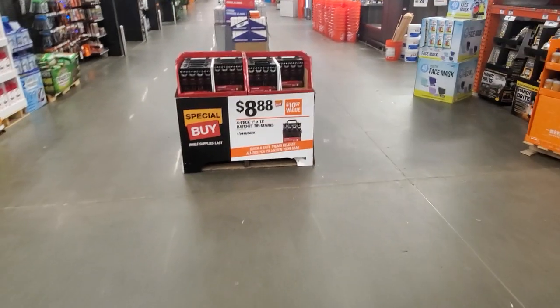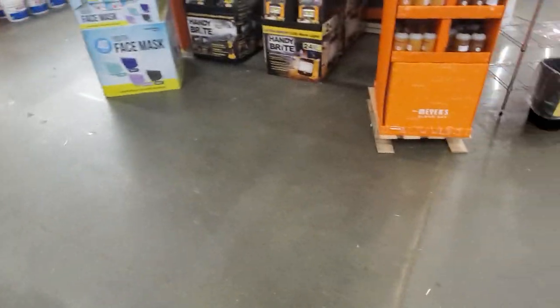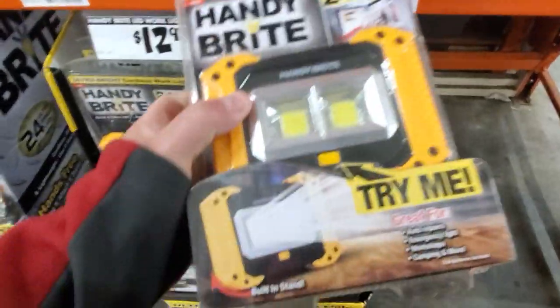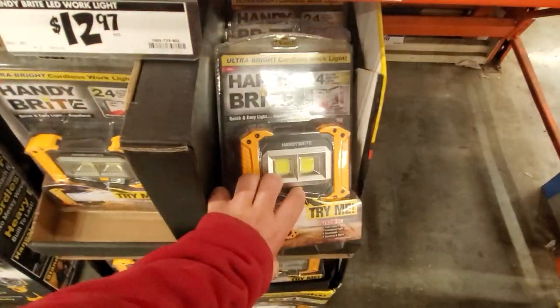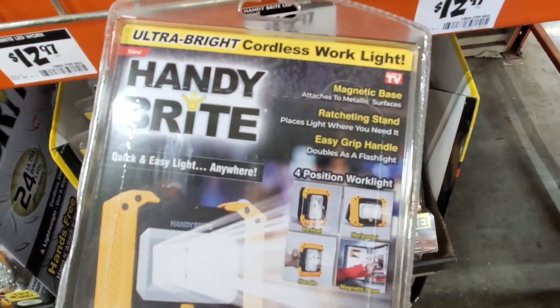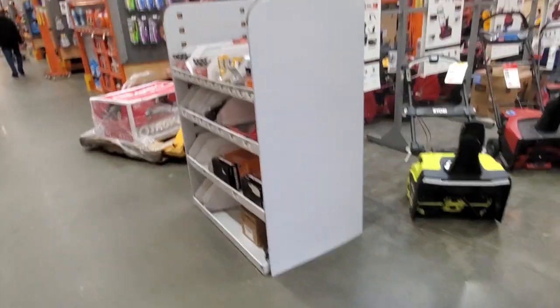Got the Husky ratchet tie-downs for $8.88 - really pretty cool. And here's a pretty cool feature - the Handy Bright work light at $0.97, super bright, blinded by the light. 24 LEDs, magnetic base, and it has a stand. I like the Husky - pretty cool.